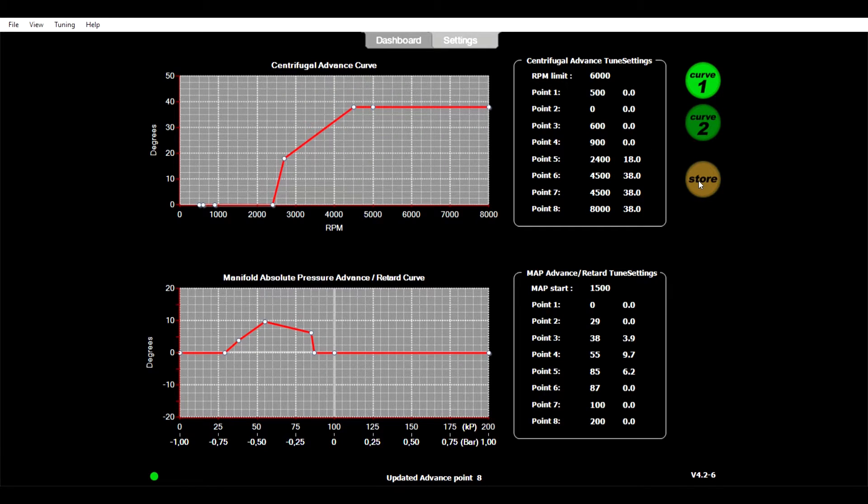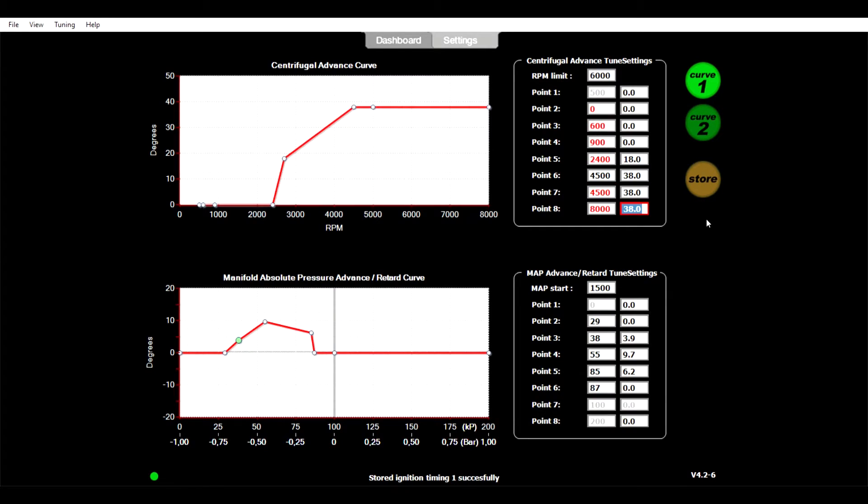So that is the graph of the advance curve for the Bristol 400. As the Bristol 400 distributor didn't have a vacuum advance, you set all the figures to zero, and what you should end up with is just a straight line. There we go — shows an exact straight line. That gives the distributor no vacuum advance at all.